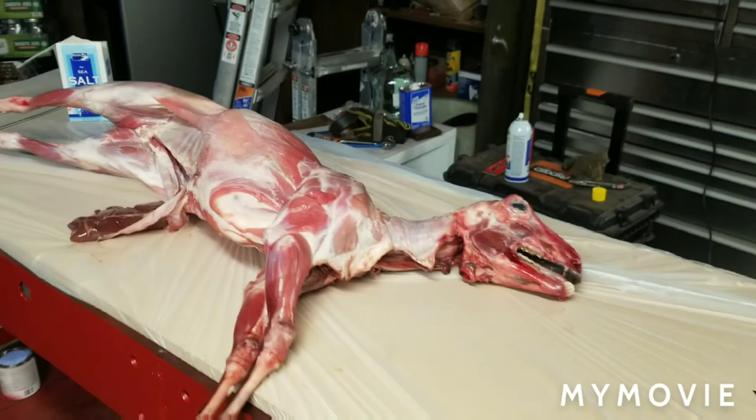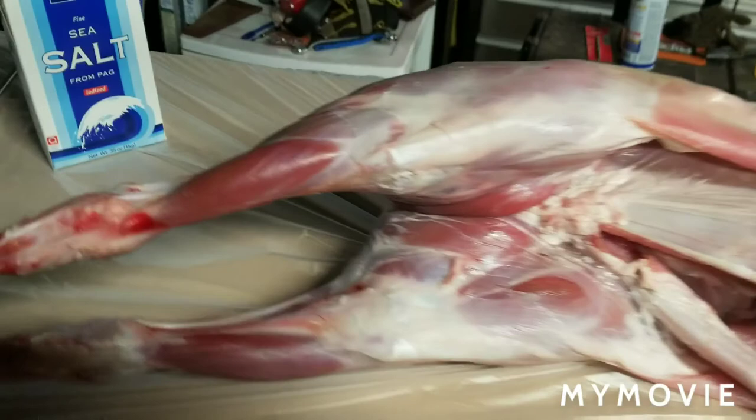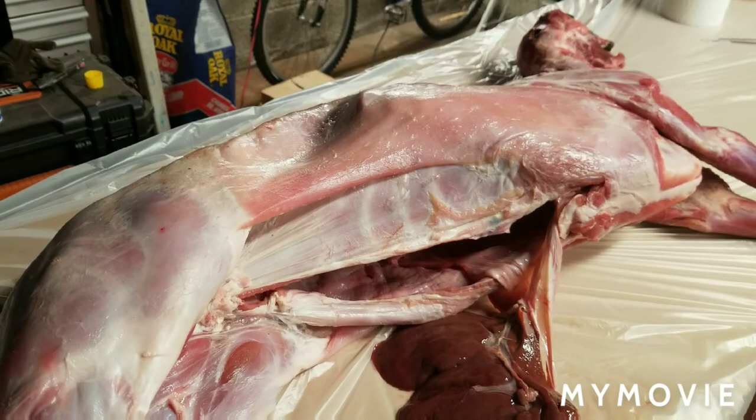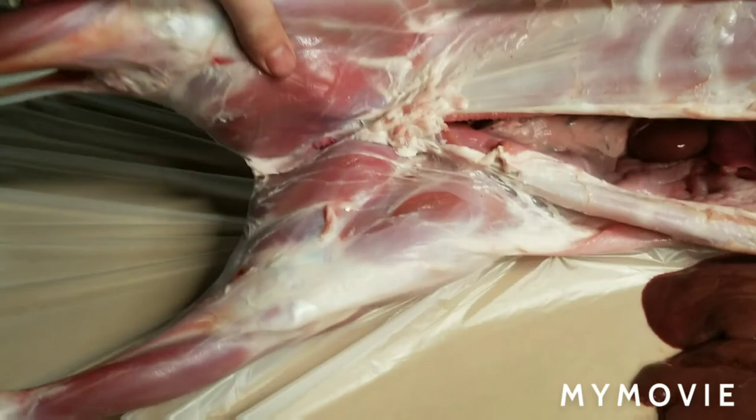Happy Easter! We're going to do a lamb roast and I'll give you step-by-step instructions on how I do it, how I've been taught to do it. First things first: buy yourself a very nice lamb. This lamb in particular is about 28 pounds. You don't want it any bigger — any bigger and it's going to have a gamey flavor and it's not gonna be very good.